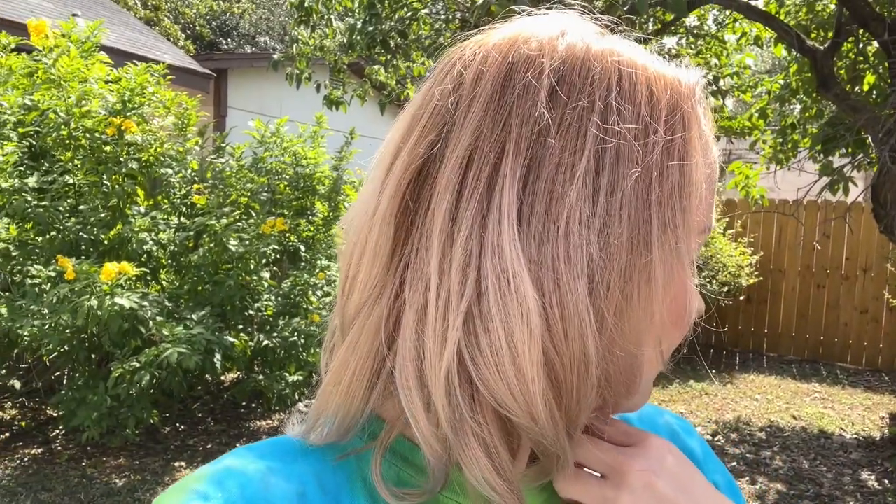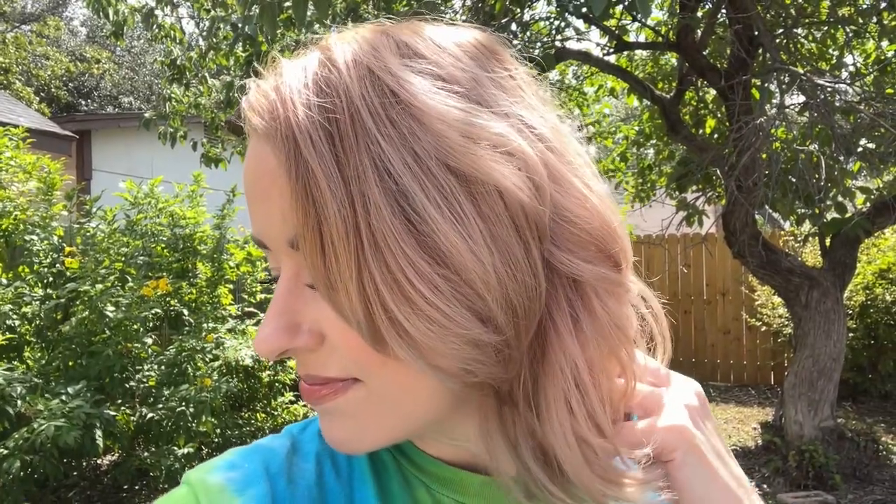Decided to come outdoors for this five-hour check-in with the Shark FlexStyler. My hair is still looking good — loving it. The curl is definitely still there, still a nice wave.